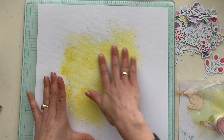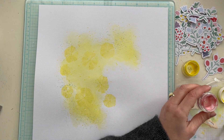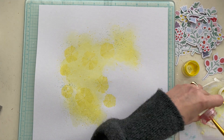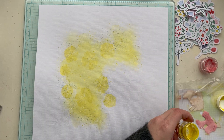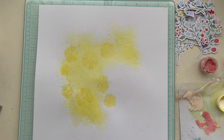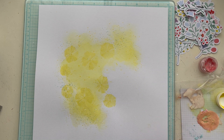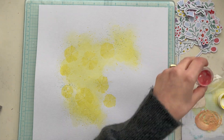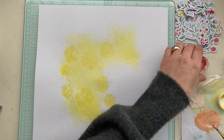On my yellow mixed media background I use a layered stencil — Happy Days — from the Happy Days with You collection from the March color kit. It's not very clear, so later in this video I show you how I use this layered cut file to make pinwheels and put them on my page between the layers. But first I apply a second color on my mixed media background.